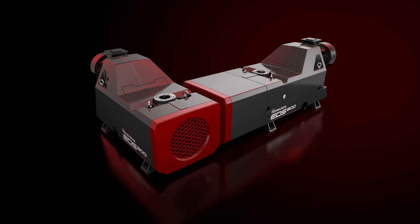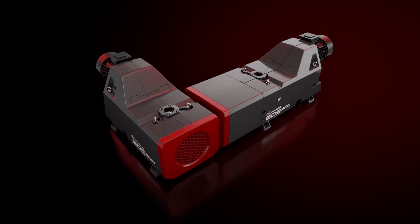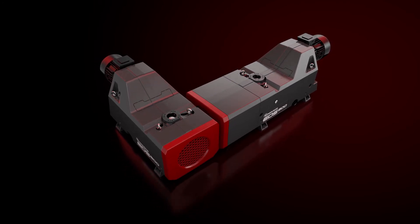Simple yet robust. Fast and flexible. Tried and tested. The Edwards EDS range of dry screw vacuum pumps checks all these boxes.